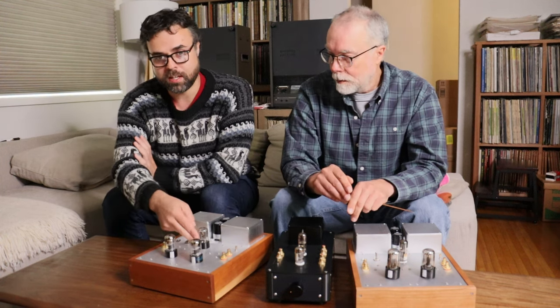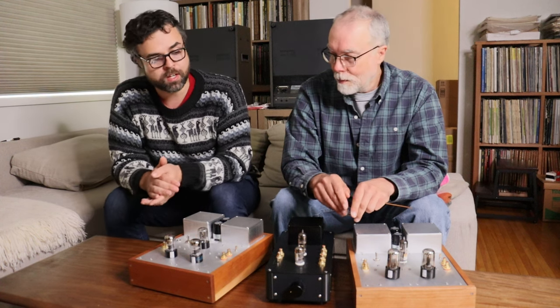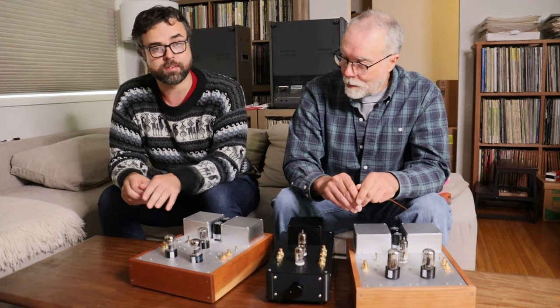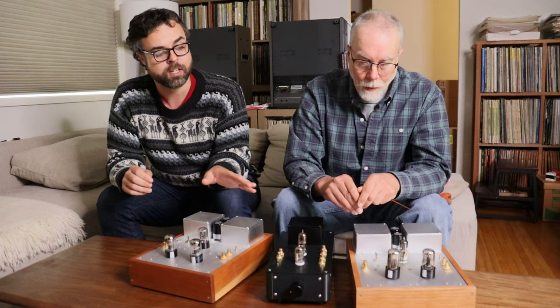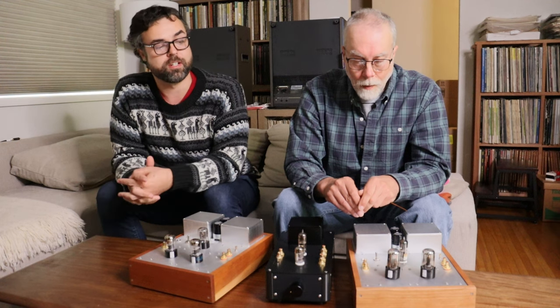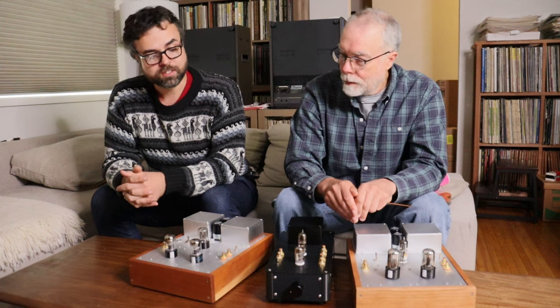The 6N6P can then go in the adapter and replace the 6SN7. The main reason we've done that in the new version compared to the old version is that 6SN7s are getting rarer and rarer. This is a cathode follower that you don't need to change — it's rock solid, it sounds amazing, we have lots of experience with it. It's a great option to replace that 6SN7, and I think sonically it's an improvement.